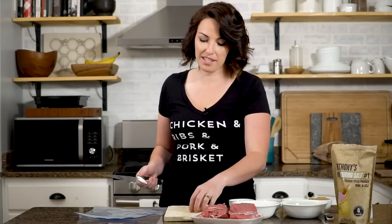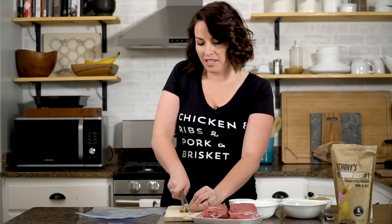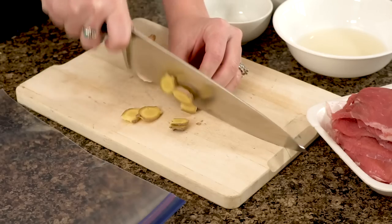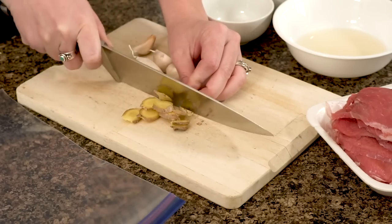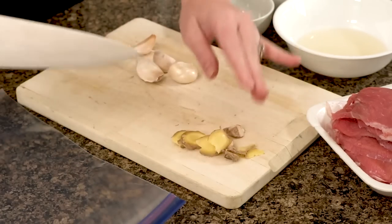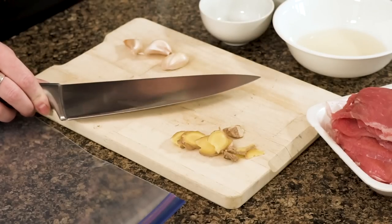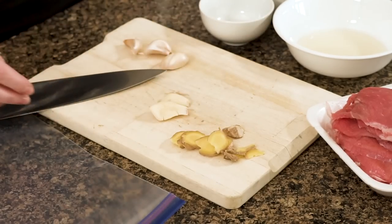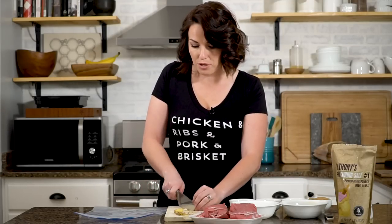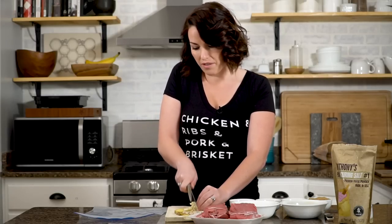The first step for our homemade teriyaki jerky is to work on our aromatics. I'm going to be slicing up a one-inch piece of ginger — skin on is fine — just into little medallions, and then four cloves of garlic. I use the broad side of my knife and the heel of my hand to smash it, peel off the skin, and give these a rough chop. We don't want them to stick to the meat itself, but we want to add as much garlic flavor as we can.